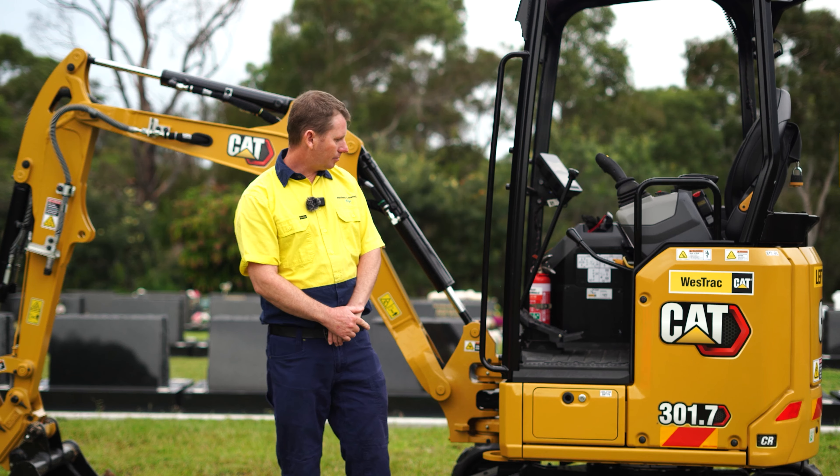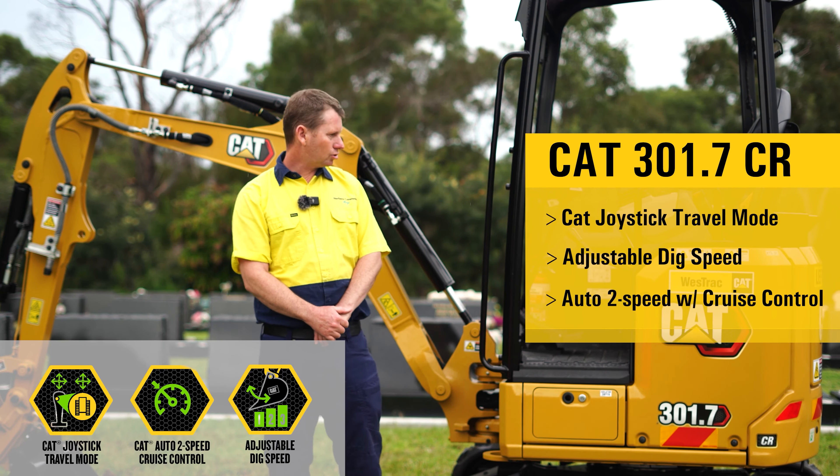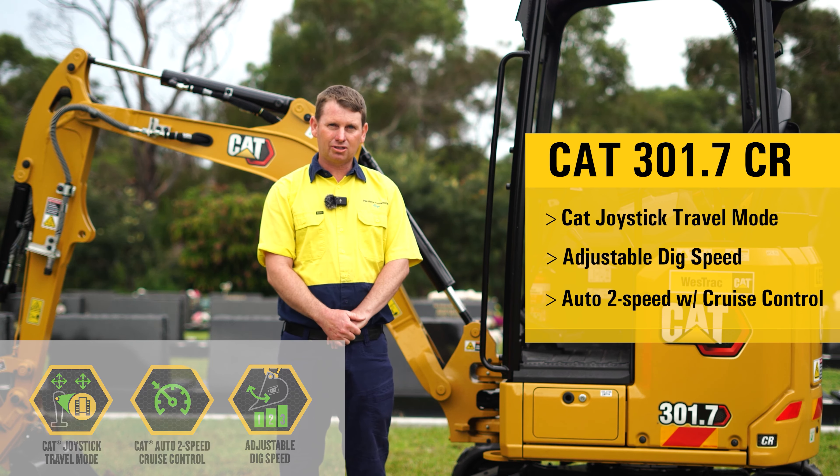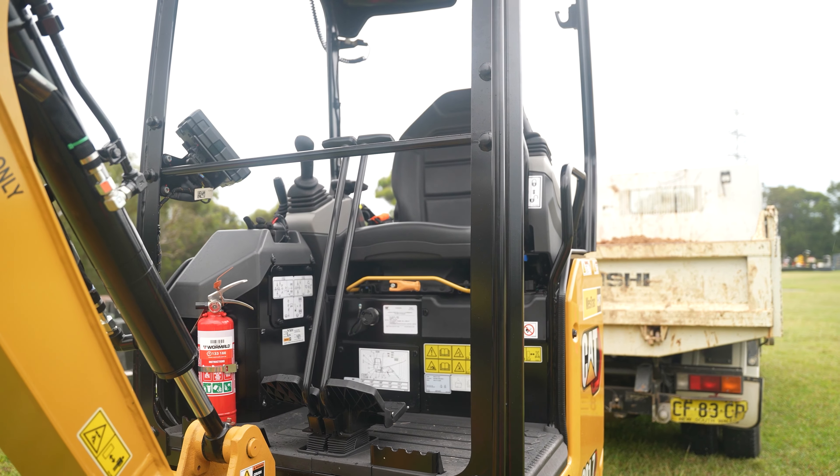Another thing with this is the tracking — you can track it from the joystick too, instead of pedalling it. Because we do a lot of walking around this site, it just makes our life a lot easier.